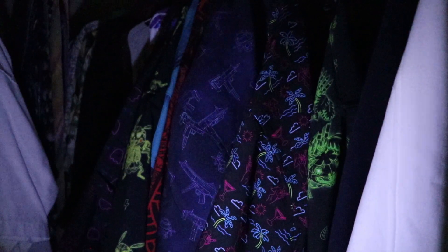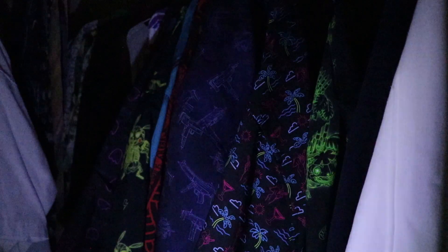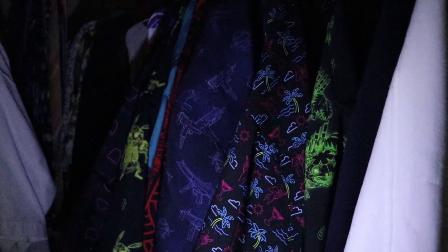It doesn't stay on for very long after you stop cranking, but when it is on it's surprisingly bright. It will completely illuminate a dark room — it honestly even kind of hurts your eyes a little bit to look directly at.